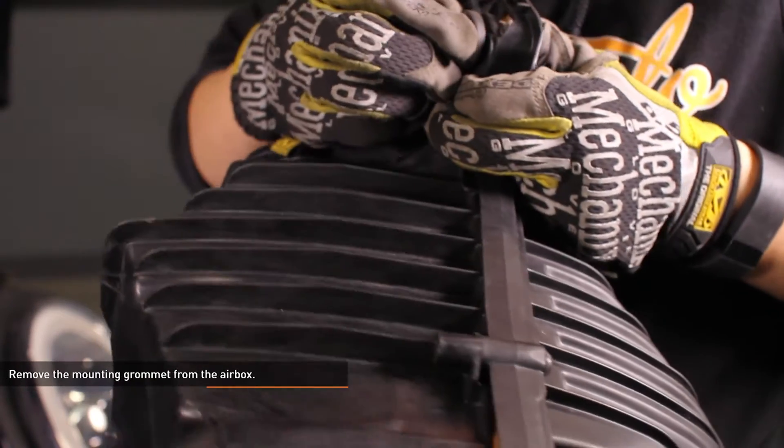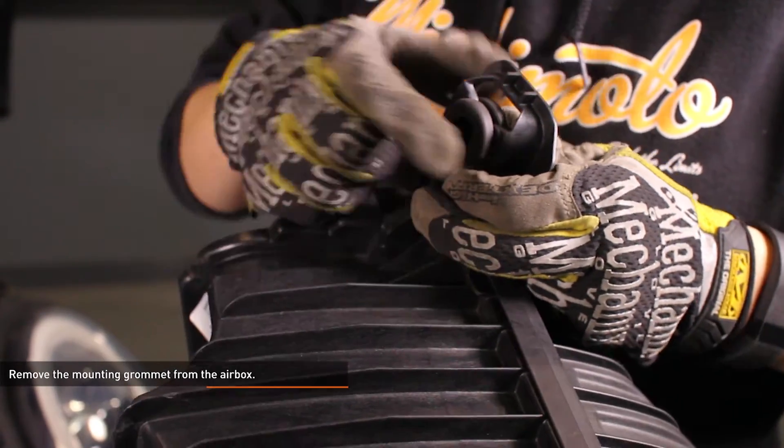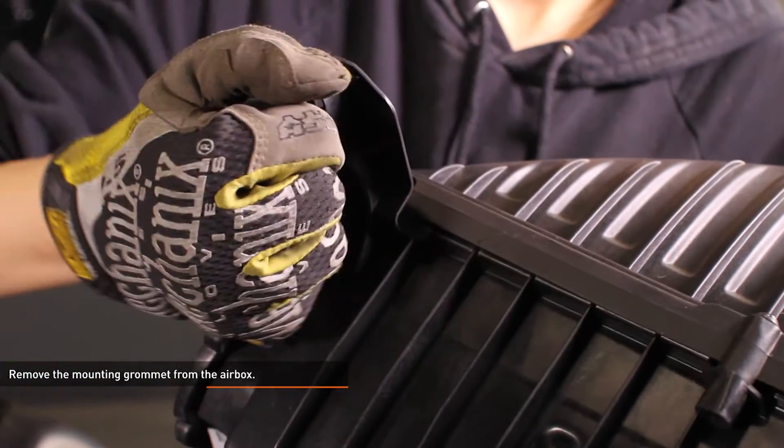Remove the mounting grommet from the airbox. First remove the metal collar from inside the grommet, then compress the grommet and remove it from the airbox.